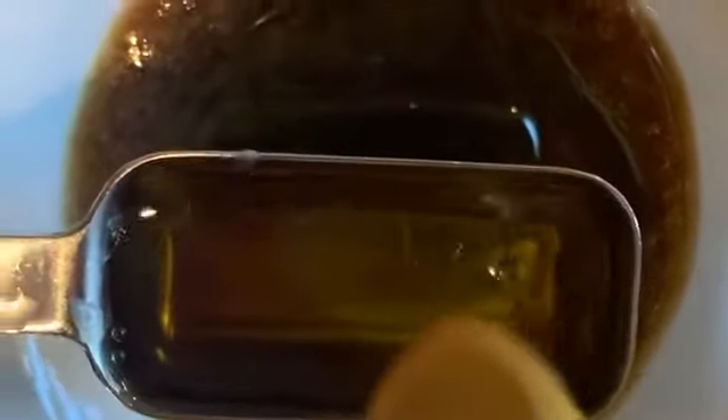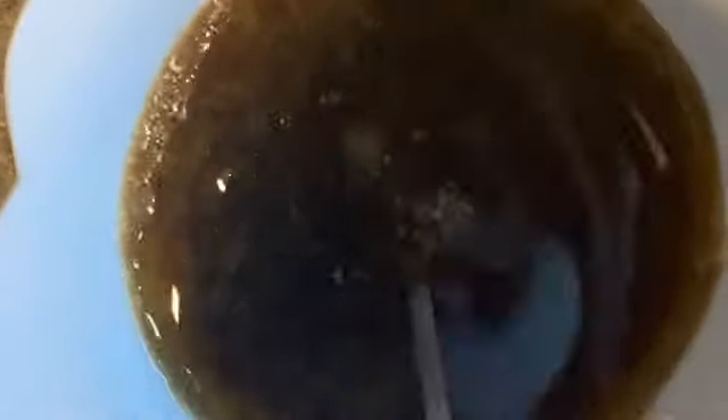Then it's going to be half a teaspoon of kosher salt, and that's that. We're going to mix it up, and there's your baste.